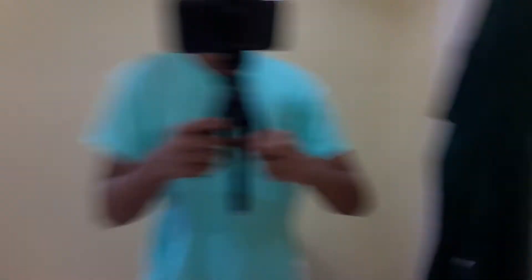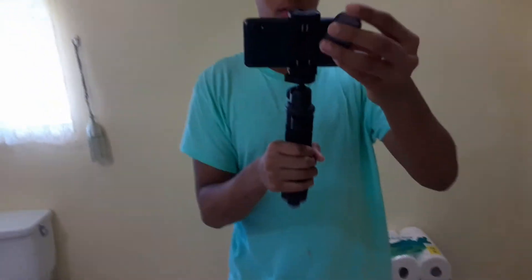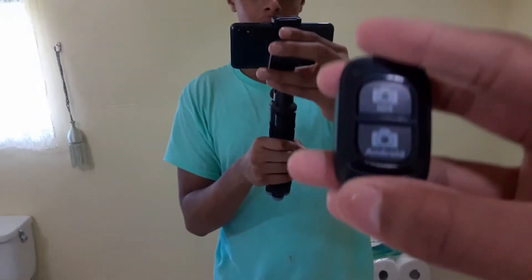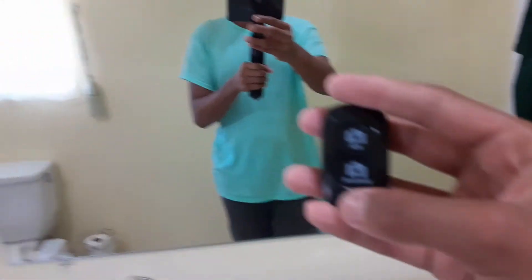Okay guys, I'm on my phone right now and this is what it looks like when my phone is on it. It looks pretty nice, I like it. You can just hold it like this if you want to hold it, or you can put it together and just hold it like that. I actually have this remote — all you have to do is connect to your Bluetooth on your phone, and if you have Android or iOS just click which one you have. It's really easy to pair.